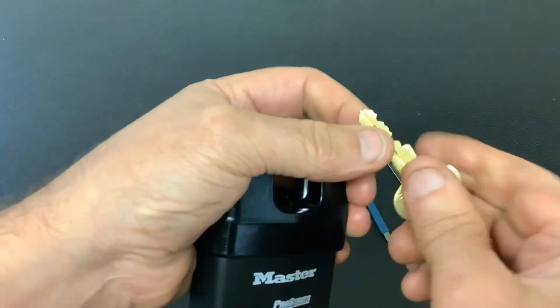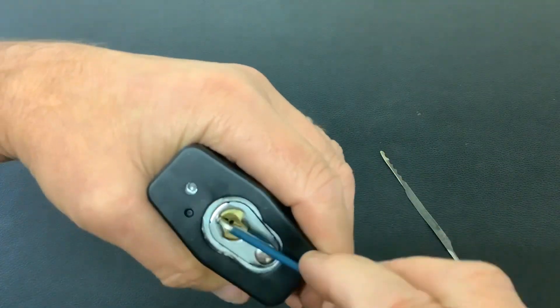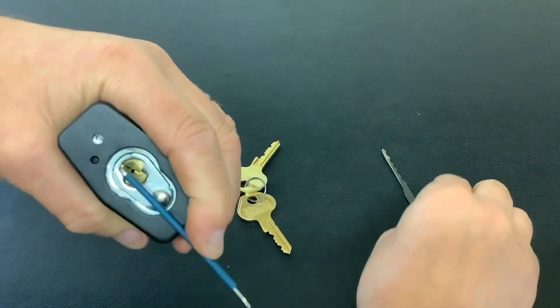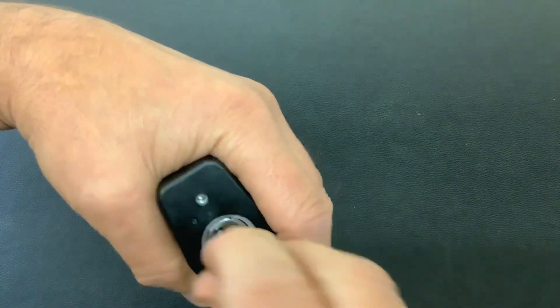We're not going to take it apart, we're just going to pick it. That's the bit in on the key for it. To pick it open I'm going to use a law lock tension tool, tension it a little bit different like that. It gives me just enough room there to pick it open using the homemade axle blade pick. We're going to start at the front and work our way to the back.